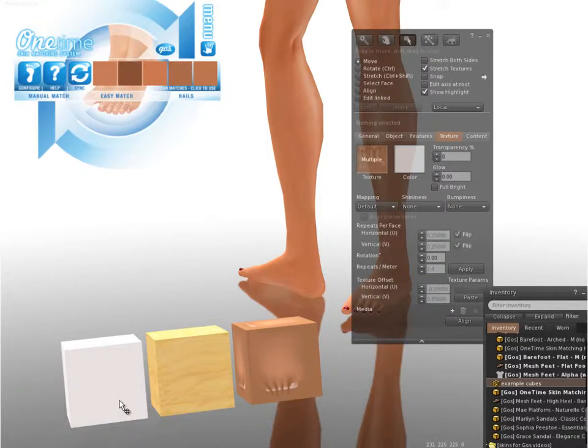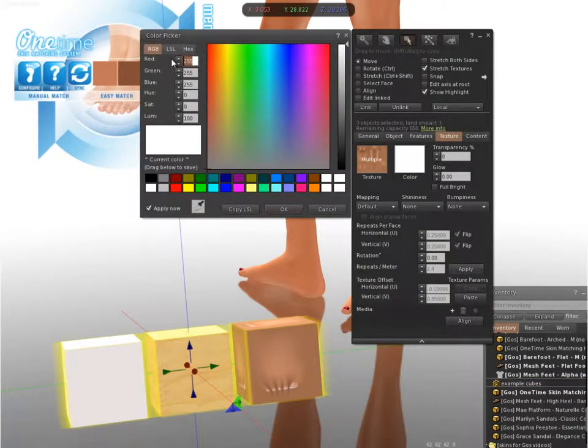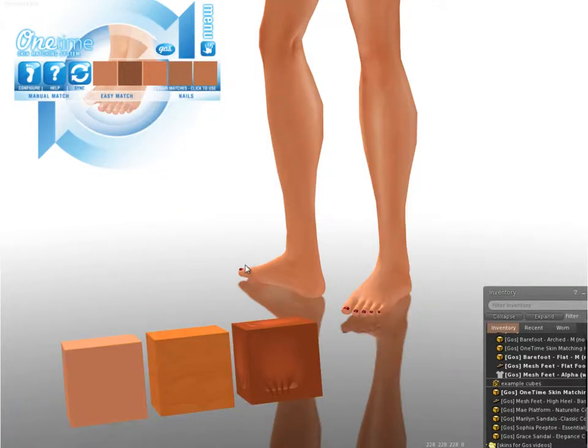Here's what we get when we apply that RGB — 189, 113, 82 — to the prims. You can see that I get three completely different results. It's just not an accurate way to get a good match.